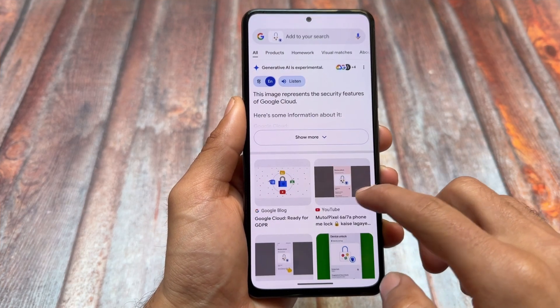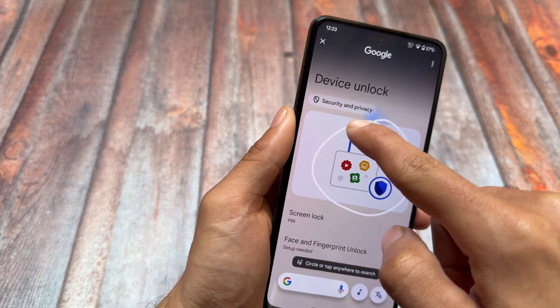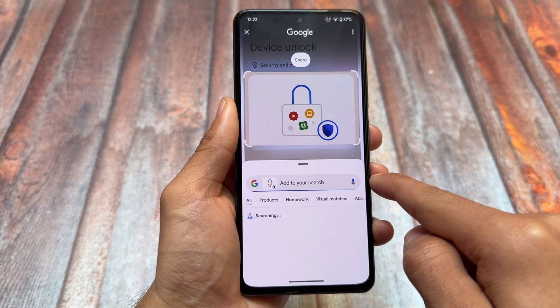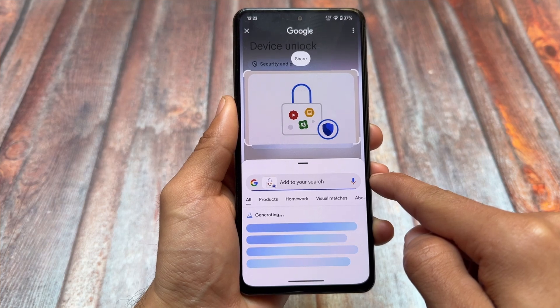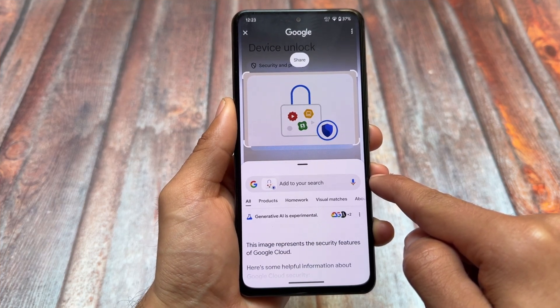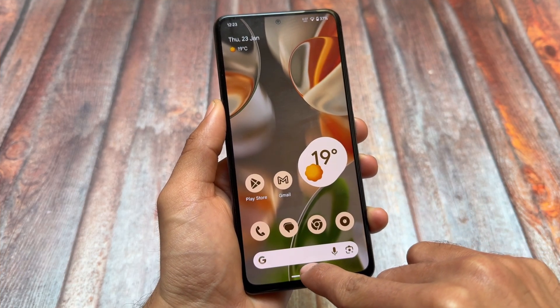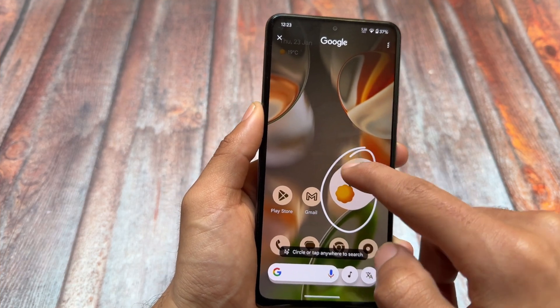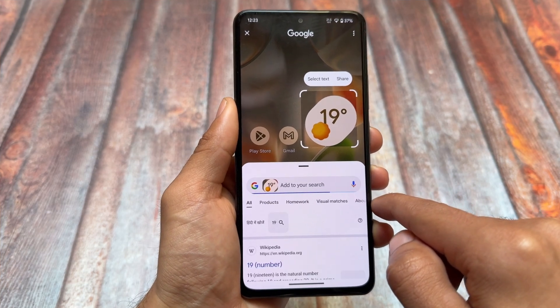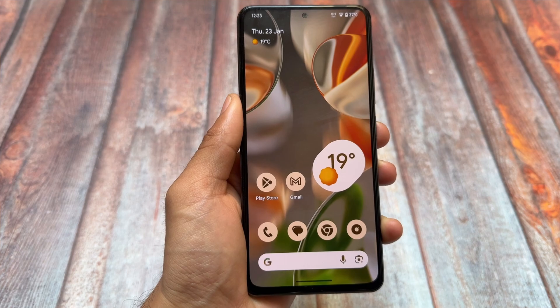If you take a look at Circle to Search, yes it is here and it is working fine. It was expected that it should work. You just have to update your Google app once and you'll be able to use Circle to Search on your device. It's quite handy for some users, though personally I don't use it much.